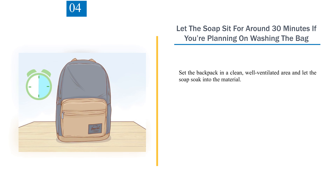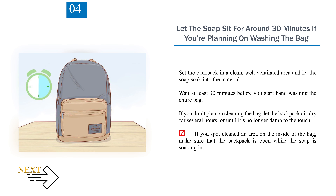Step 4: Let the soap sit for around 30 minutes if you're planning on washing the bag. Set the backpack in a clean, well-ventilated area and let the soap soak into the material. Wait at least 30 minutes before you start hand washing the entire bag. If you don't plan on cleaning the bag further, let the backpack air dry for several hours or until it's no longer damp to the touch. If you spot cleaned an area on the inside of the bag, make sure that the backpack is open while the soap is soaking in.